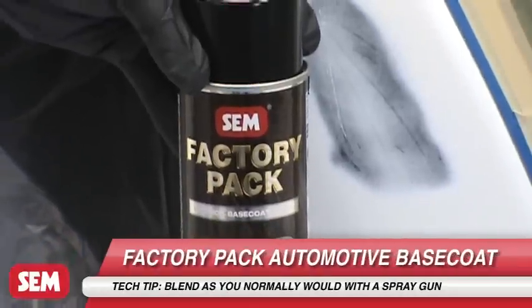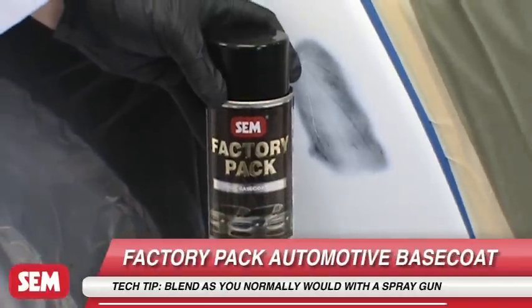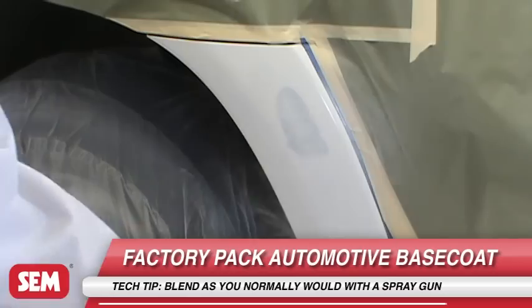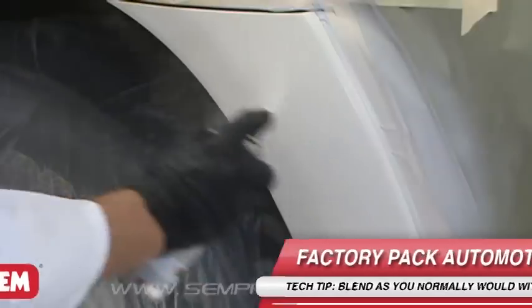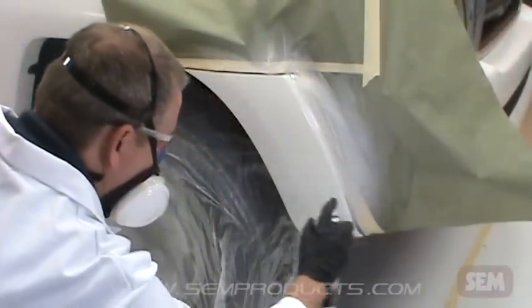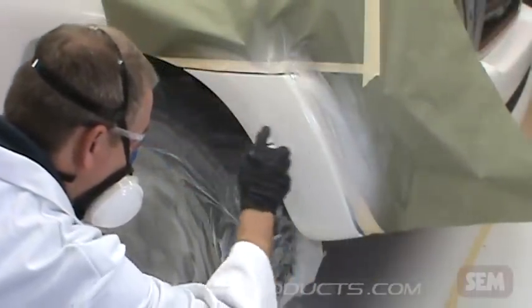After shaking thoroughly, hold Factory Pack 6-8 inches from the surface and apply 2-3 medium coats until hiding is achieved. Allow 2-4 minutes of flash time between coats. Wait 10 minutes after the final coat of Factory Pack and apply your favorite clear according to manufacturer's instructions.